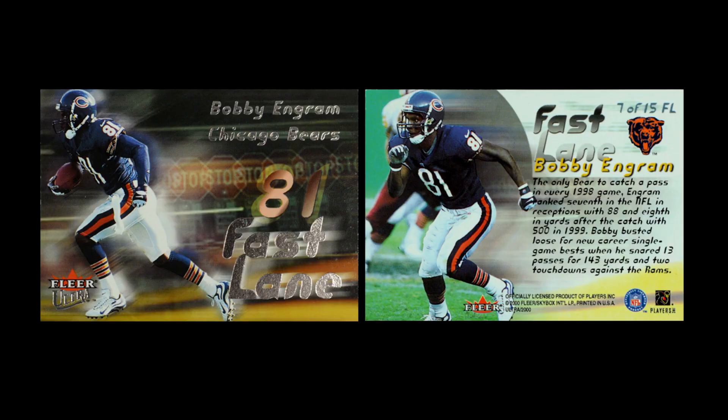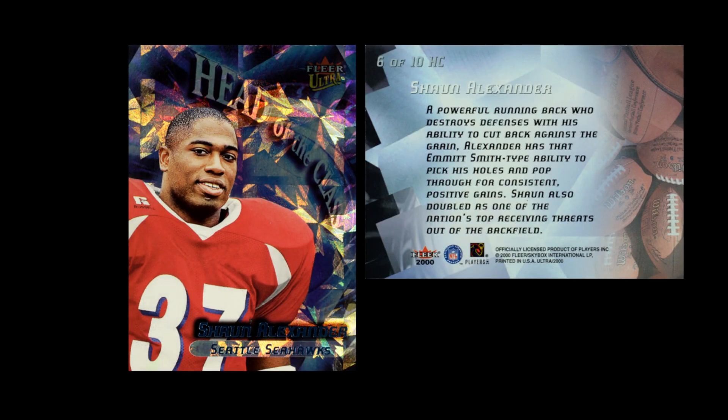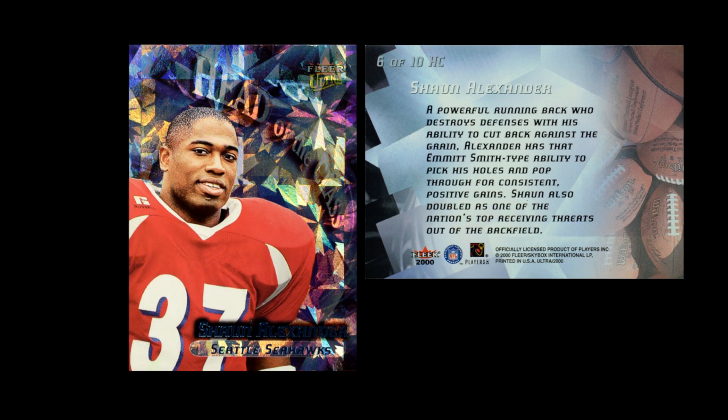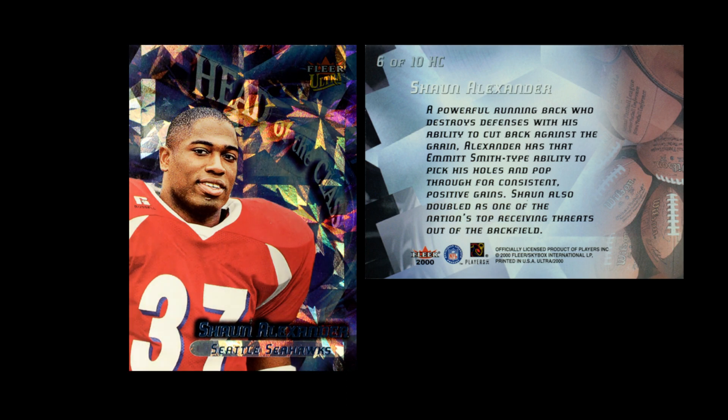The next set is a horizontal card called Fast Lane, featuring quick playmakers. What's interesting is they took away the natural environment of a football player and have a speedy effect where it's very dark, showing the player in a way we're not used to seeing him. They did not do Caught in the Draft for 2000, but they kind of replaced it with a set called Head of the Class, which does the same thing — rookie cards in their college uniforms. It has a prism effect on it, but here it's a fragmented prism effect that still kind of has a grid to it. The backdrop is very bold.